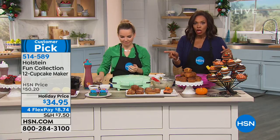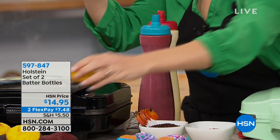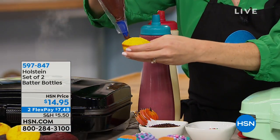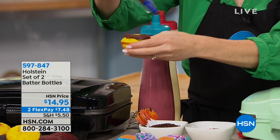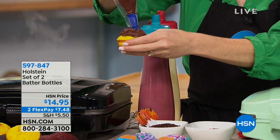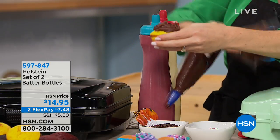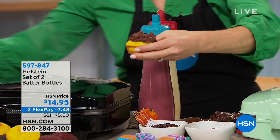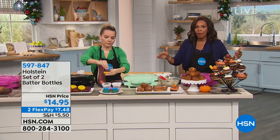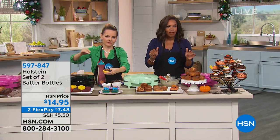The batter bottles are also available — you get two of them at two flex payments of $7.48. They make life that much easier. You don't have to make all the batter or all the cupcakes at one time; leave them in the batter bottles and come back later to finish more.